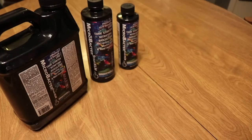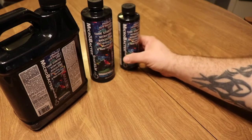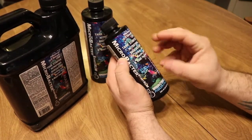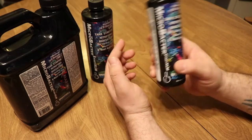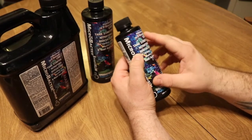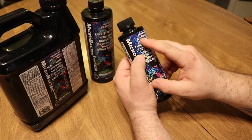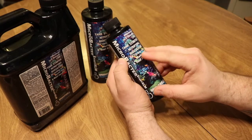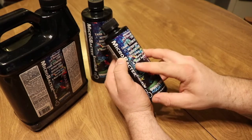Today we've got a brand new product: the Brightwell Aquatics MicroBacter Start XLM. This is a nitrifying bacteria product that's going to help you cycle your aquarium very, very quickly. Right here on the front it says 'Professional 15x Strength Live Tank Starter Nitrifying Biocultures for Cycling a New Marine Fish or Reef Aquarium.'